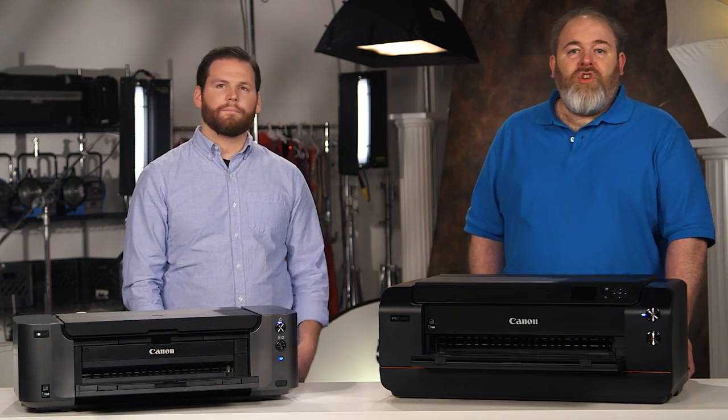That's actually a great technique, and it's so important to sharpen your prints before you print them. Thanks, Nick. No problem. Be sure to follow Canon on Twitter at CanonUSAPRO and find us on Facebook at CanonUSA. And of course, check back for more Max and Nick tips.